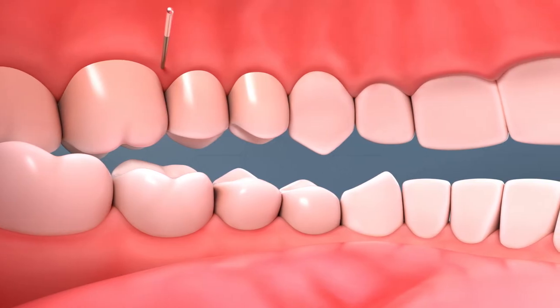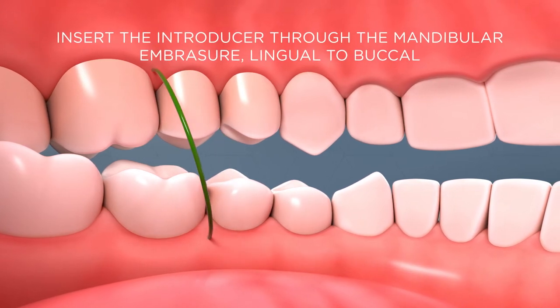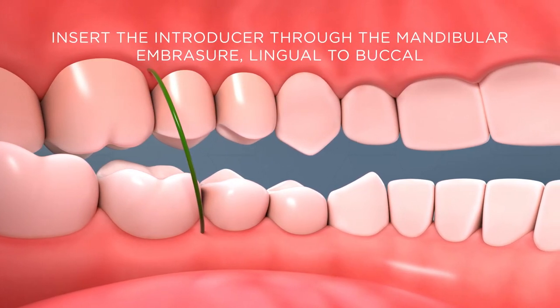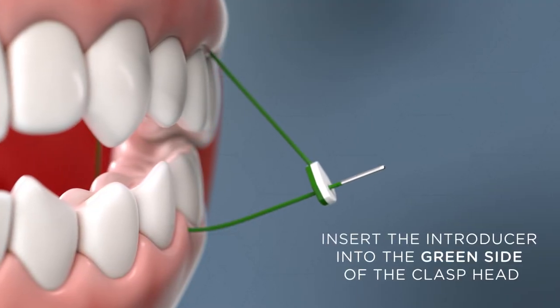After entering the maxillary embrasure from buccal to lingual, insert the introducer through the mandibular embrasure lingual to buccal. Then insert the introducer into the green side of the clasp head to form a loop.